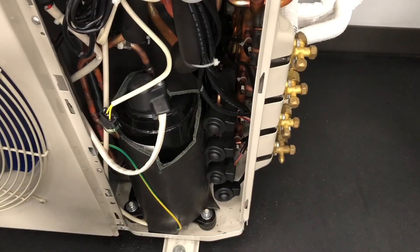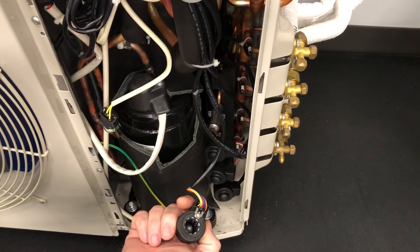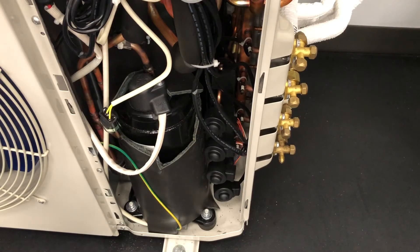I'm just going to show how easy it is to take the power heads off. It's just a quarter turn — it slides right off, and then it slides right on.